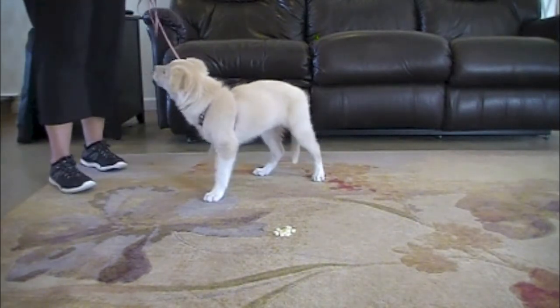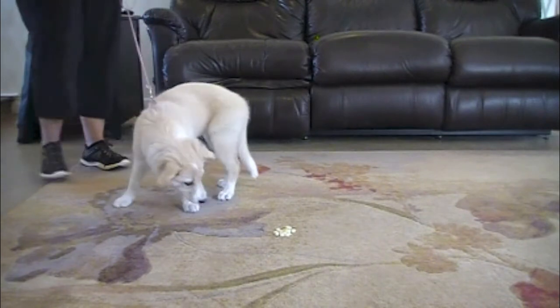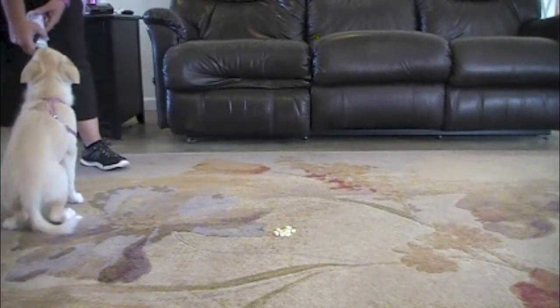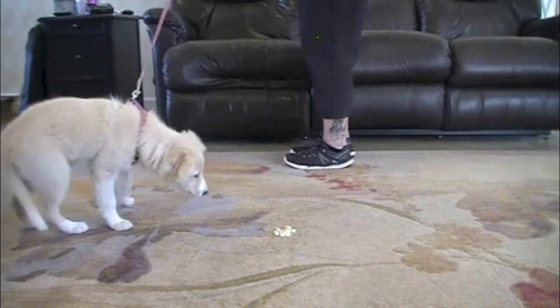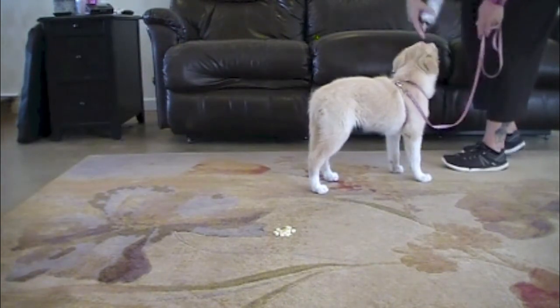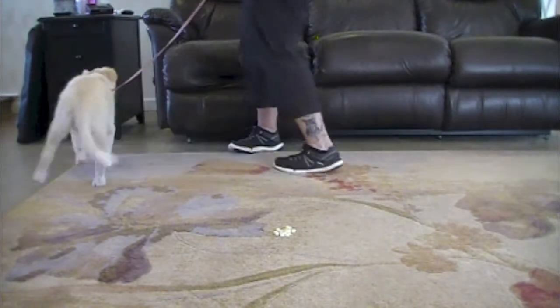Your dog might still want the item that is on the ground, but following your verbal cue of leave it pays off for your dog, so it is in his best interest to do the cued behavior. The first time you do this training exercise, you can start with a really low value item such as kibble on the ground and use a high value item to reinforce with.